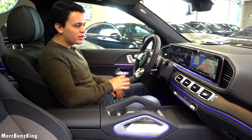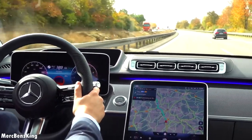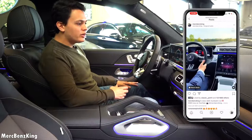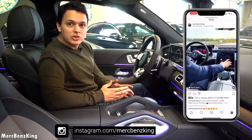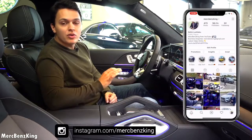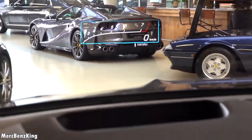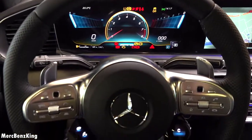You will see some great improvements with the S-Class — that video is already online with driving scenes. Don't forget to follow me on Instagram, the link is down below, for amazing content about all new Mercedes-Benz vehicles. Let's continue with the new gadgets that the GLE has.